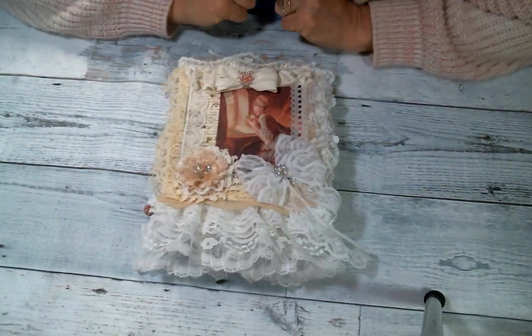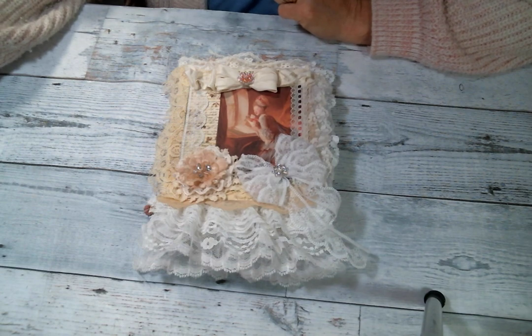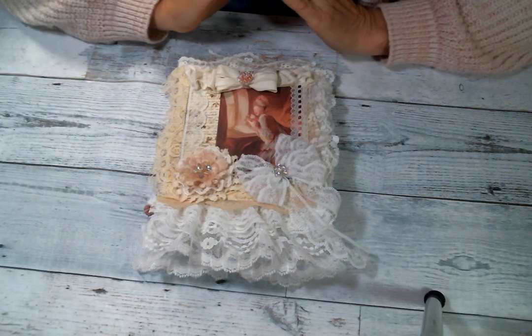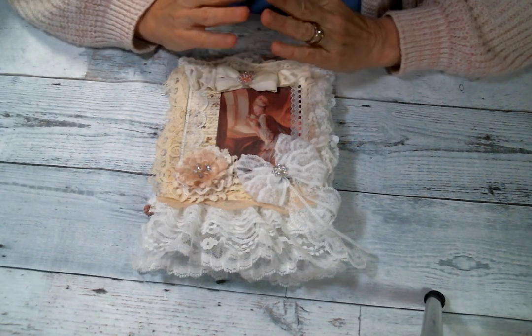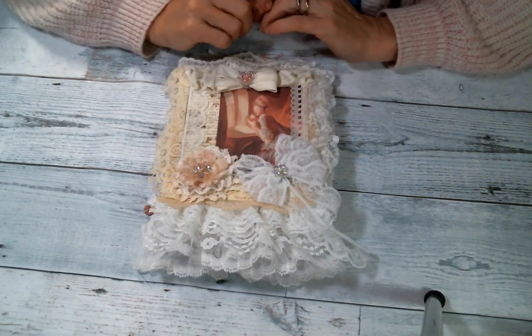Hi everyone, Amy Love here. I'm coming on today to share with you my first project in September for Team Sparkle. I'll put a link to A Trace of Sparkle on Etsy in the link below so you can go over and get some of these adorable digitals.